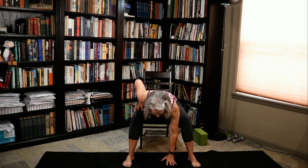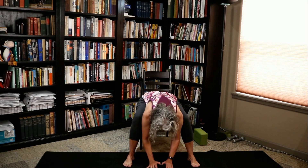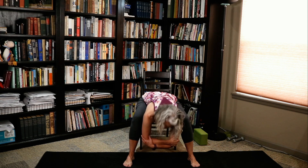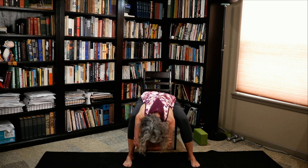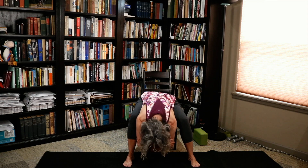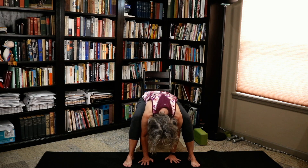Here we go — extend the spine long, let that heart fall forward. Go ahead and put your hands on the floor to begin with, checking in. If you feel okay, lift your hands off the floor, grab your elbows, let your head fall — tucking your chin, letting the head fall. Now we're just going to rock side to side. As you're rocking, nod your head yes. Shake your head no. Nod your head yes. Stop — place your hands on the floor and roll it up slowly.